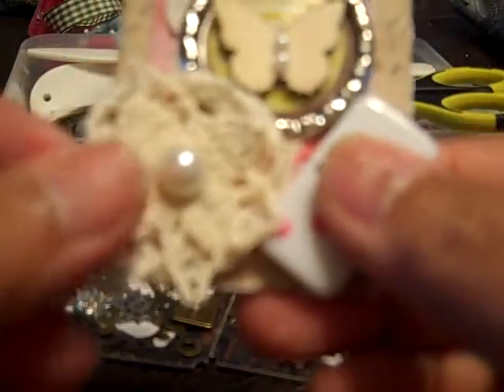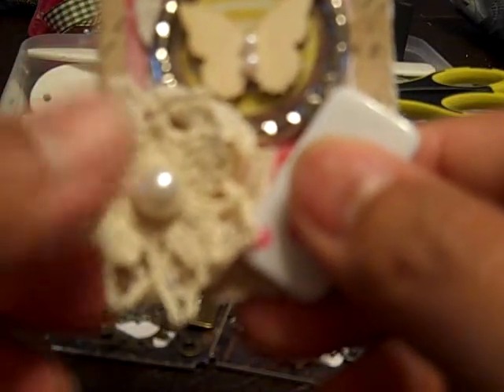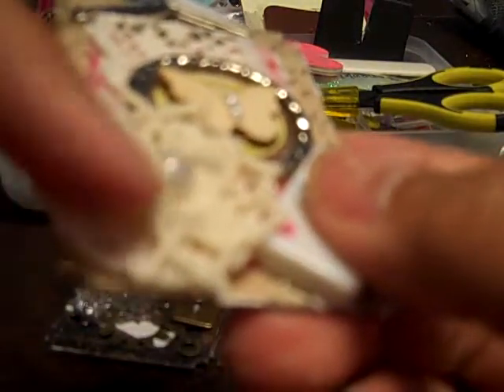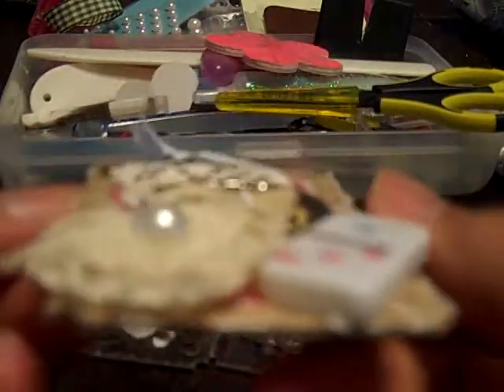I got these mini dominoes from my dollar store. And here is a doily from Julie the Paper Bag Lady. Underneath that is a Recollections crochet flower, and then I added a flat back pearl. So I really like how this one turned out — it's pretty dimensional.